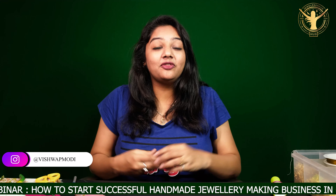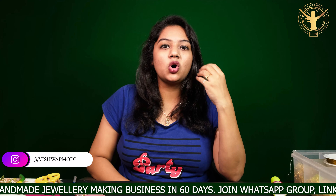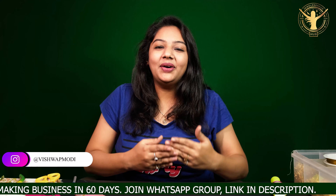Today's video is on the fabric earring. I have a request for fabric chokers and fabric earrings. I have already made a video about earrings but I am making a different and heavy earring. If you want to watch more fabric earring varieties and designs, please write 'more fabric earring' in the comments below. So let's start this video.